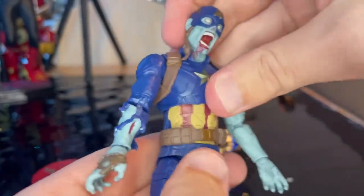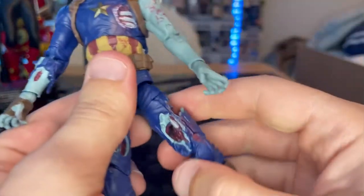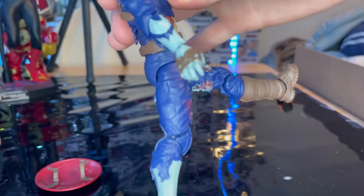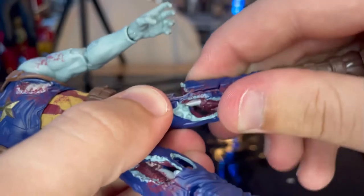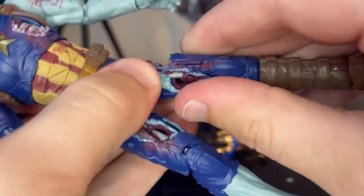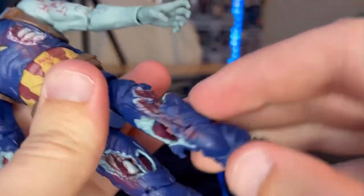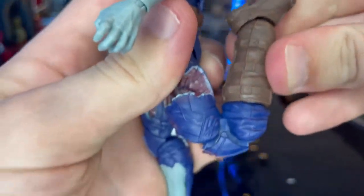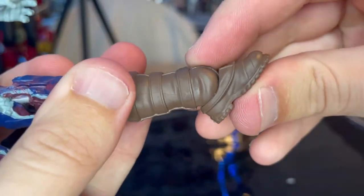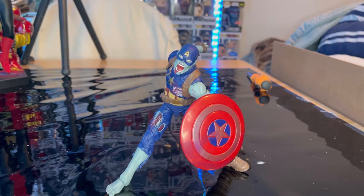The wrist hinge goes down and up with 360-degree rotation. He has a diaphragm joint for forward and backward movement, plus a waist swivel with 360-degree rotation. The legs kick out forward and backward with a thigh cut. Despite the holes in the thighs, the joints are sturdy — don't put too much force there but it won't snap. Double-jointed pinless knees, a boot cut, ankle rocker, and good ankle pivot round out the articulation.